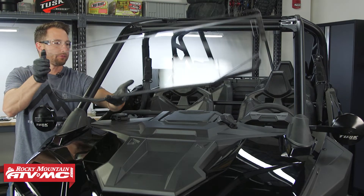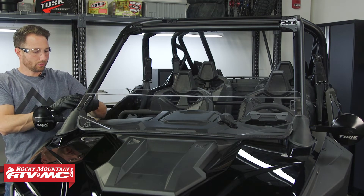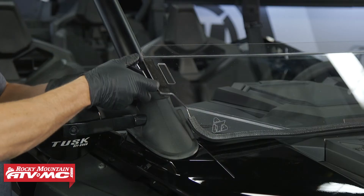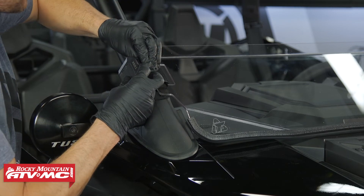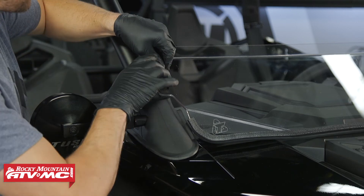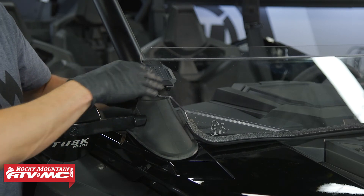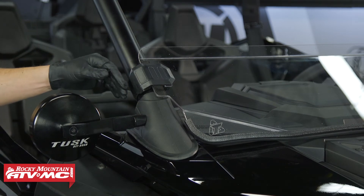Now take it over to the machine and set the half windshield in place. Center it up and use the velcro clamps to hold it down. With the velcro clamps, go around the roll cage through the slot, behind the metal bar on the clamp, and take the strap back through the slot. Do the same thing on the other side, then make your final adjustments and tighten them all the way down.